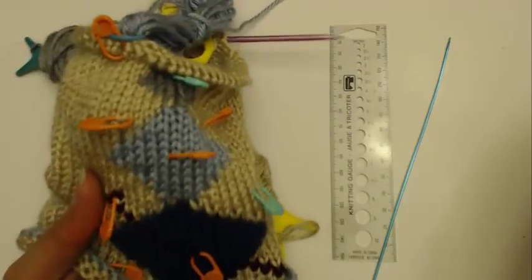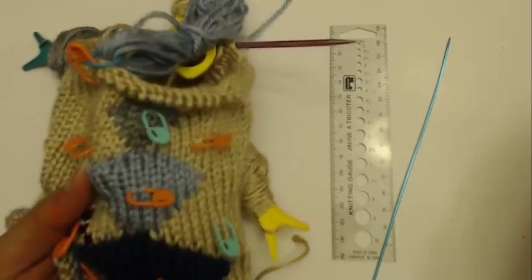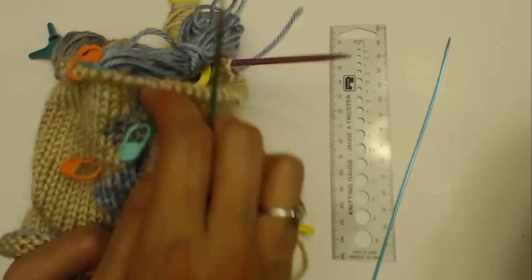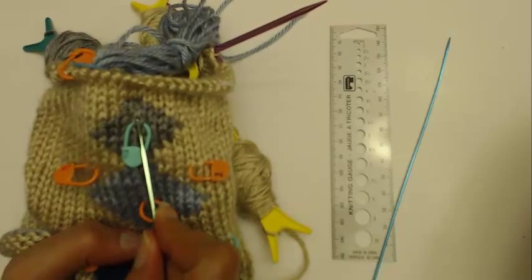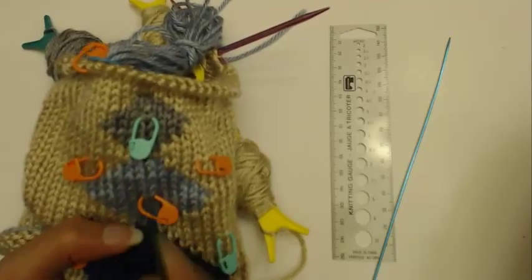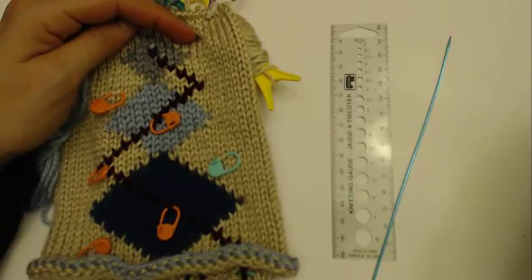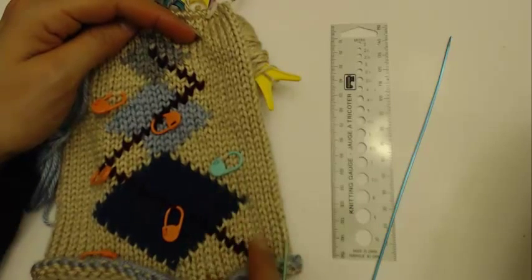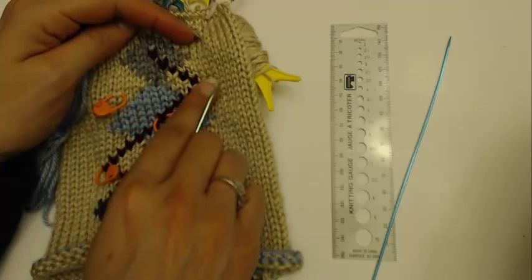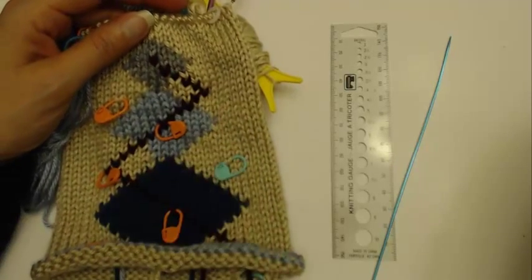I'm going to work my way across to this stitch, then continue through the center of the stitch up to this stitch over here. Then I'll switch direction and go to this stitch, and then start working down. I'll get up to this point and come back to talk about working our way down. Now I have worked my way along here and I'm at the top of the diamond.